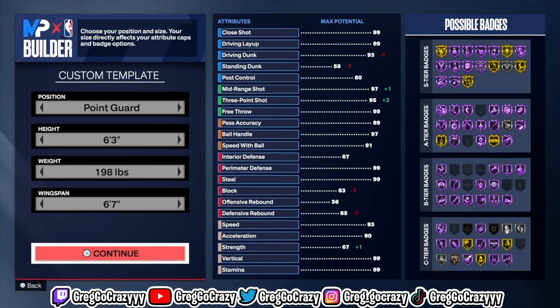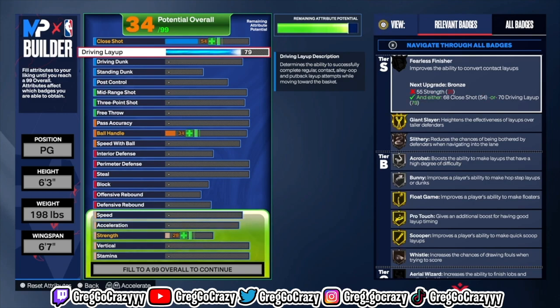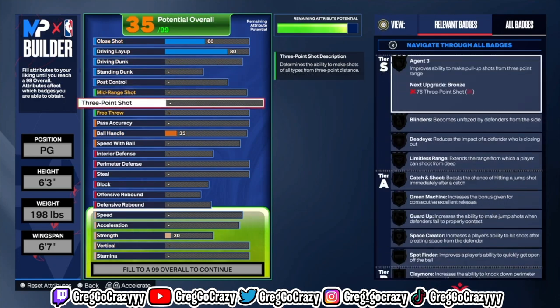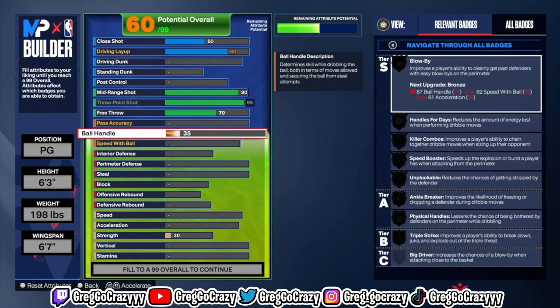This build is ideal if you're playing park, but I do recommend trying to play with a lockdown — you'll see why. As you know in NBA 2K24, every build cannot do everything, so you're going to have to sacrifice something. I chose to put the driving layup at 80. As a 6'3" guard, you're really not going to be able to dunk — you'd have to sacrifice a lot and put strength up to get a driving dunk, so I recommend toning that down.